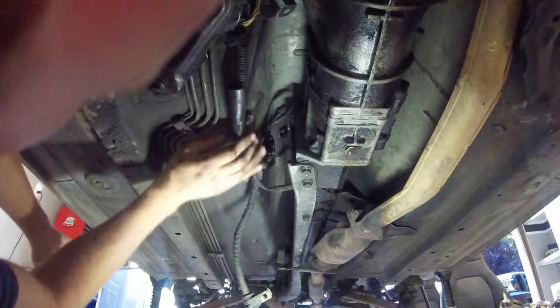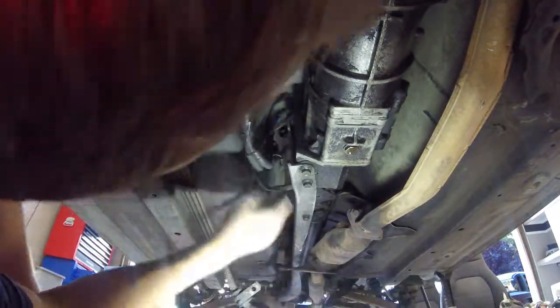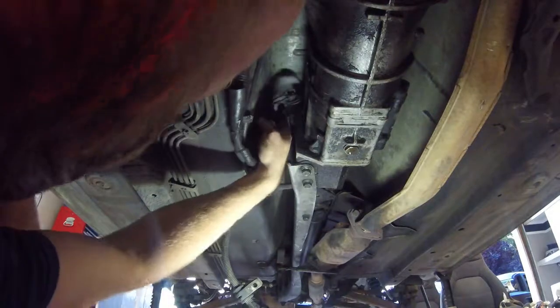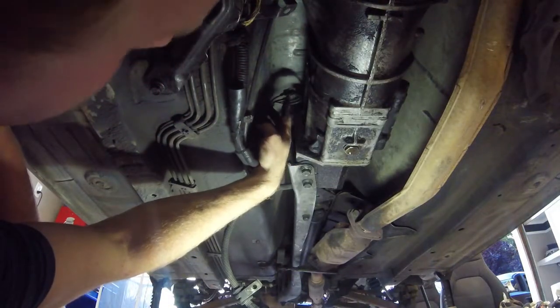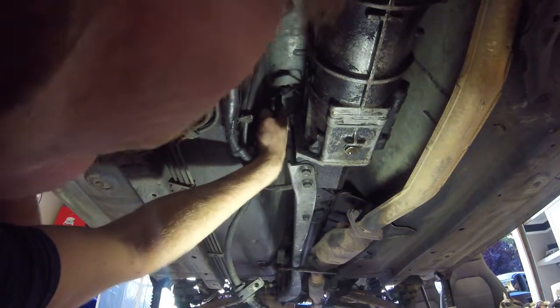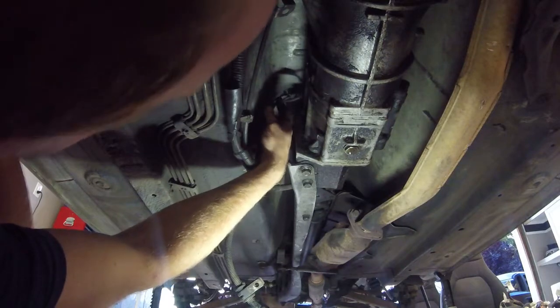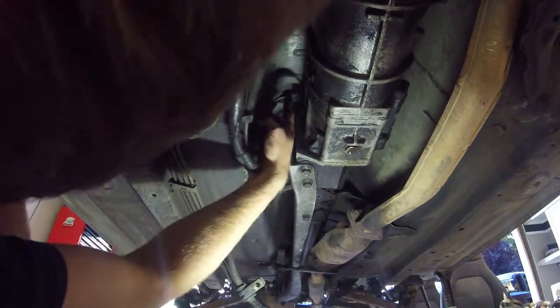Under the car here, this is the main cable coming from the rear, from the battery. There are two little clips here that feed somewhere up on top of where the driveline and the transmission meet up. These two plugs need to be removed as well.